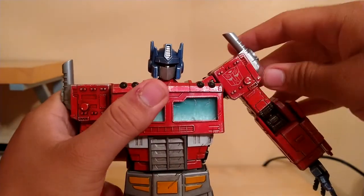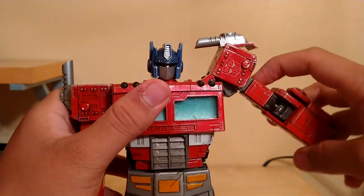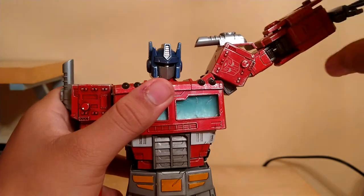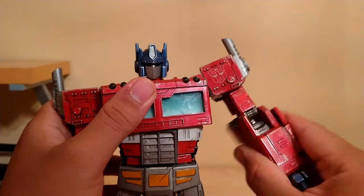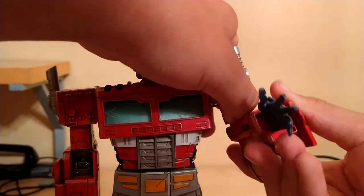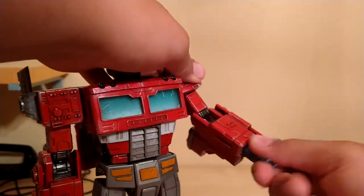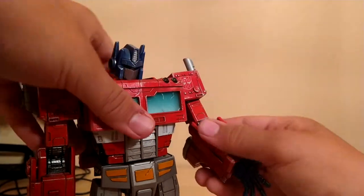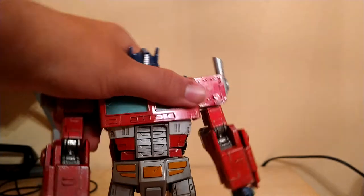His arm can move up right here. You can move this up and turn this for his arm to get all the way up here. We got a bicep swivel, we got a double bend at the elbow, we got a swivel at the wrist or a ball joint — we got all this going on.